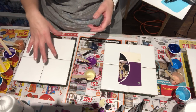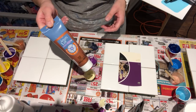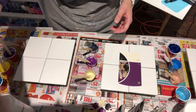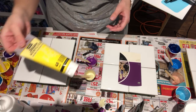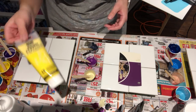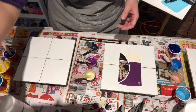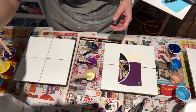So on this set of four, the colors I'm using are Artist Loft Copper, Liquitex Basics Dioxazine Purple, Pebeo Studio Acrylics Opaque Primary Yellow, and the last one is Artist Loft Metallic Cobalt Blue.